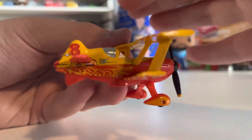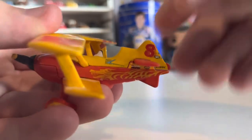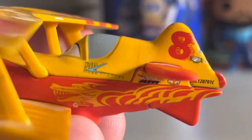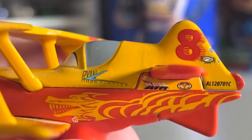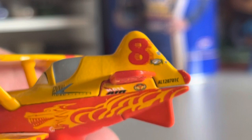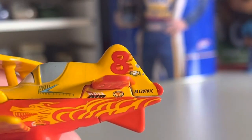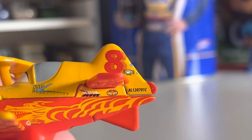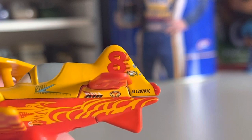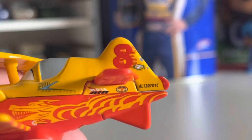She has a dragon on both sides of her — once again, another Chinese symbol. You have what looks like Ryan Aviation, I believe that says. I've seen that on some other planes, but don't quote me on that. You have the number 8 once again, and her code which is AL120701C, and then two or three other logos I can't quite tell what they are.